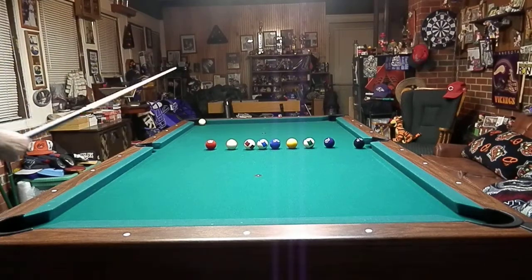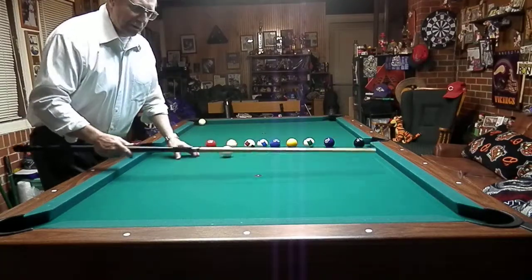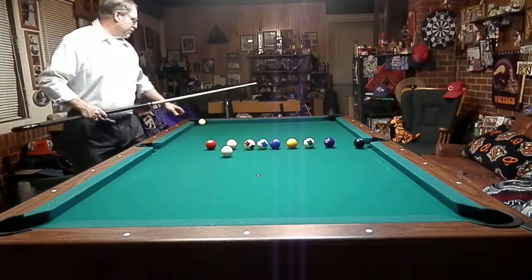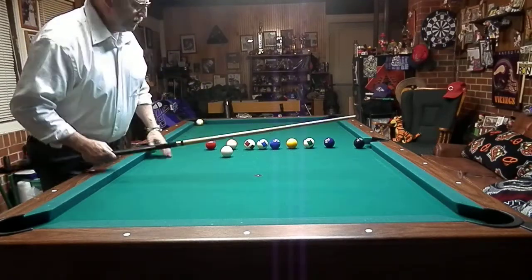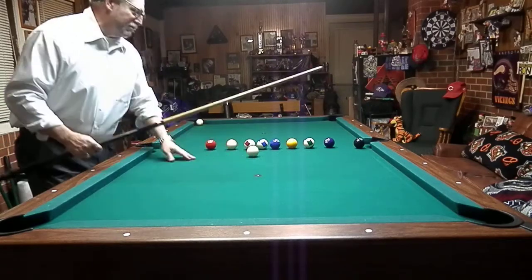This old hustler's trick — we're going to make the eight ball in the side pocket, make our cue ball come around the table and come up there and make the nine. That'd be a pretty hard shot unless you know how to do it. There's a little trick behind it. Good way to make you some money if you just hustle an old pool.